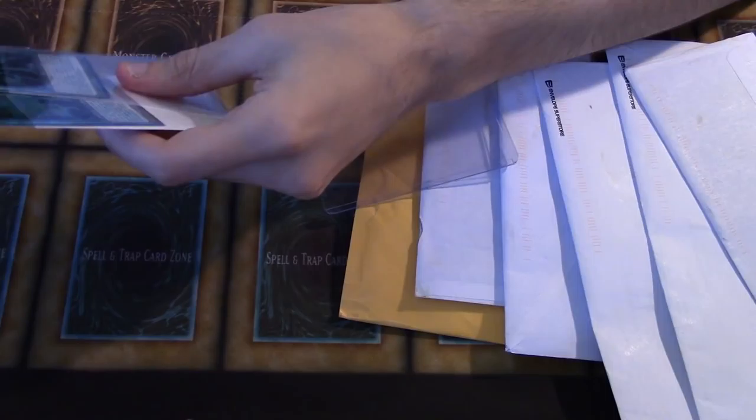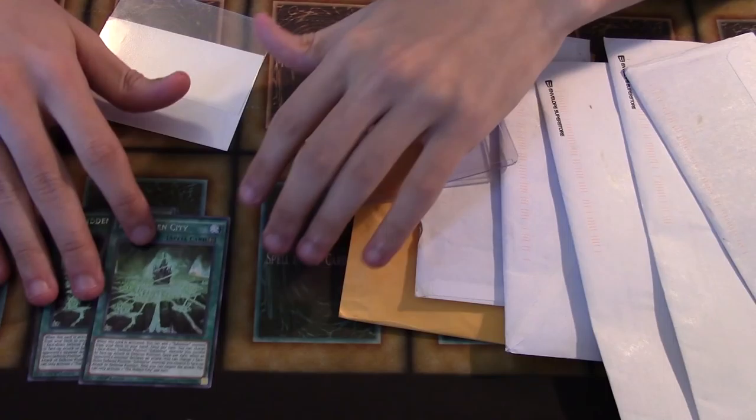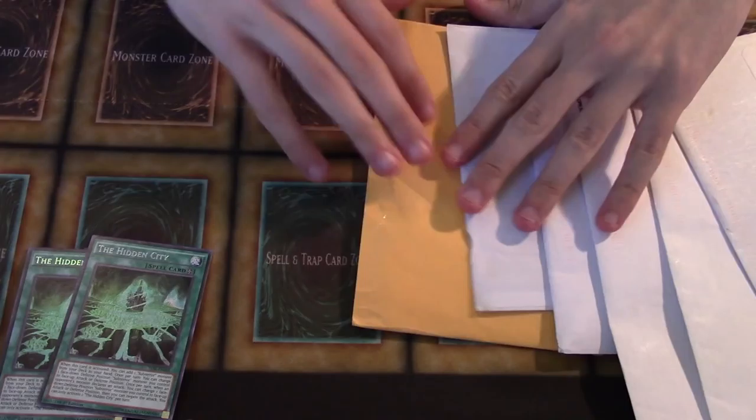We got some Hidden Cities right here. I'm going to take them out of the sleeve just because I think cards look so much better without sleeves on video on 60 frames. I got a playset of these bad boys now. Subterrors — be expecting that pretty soon. Hopefully I can get some of the cards I need alongside those.